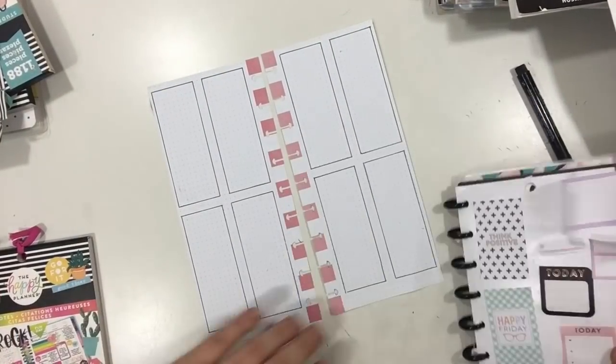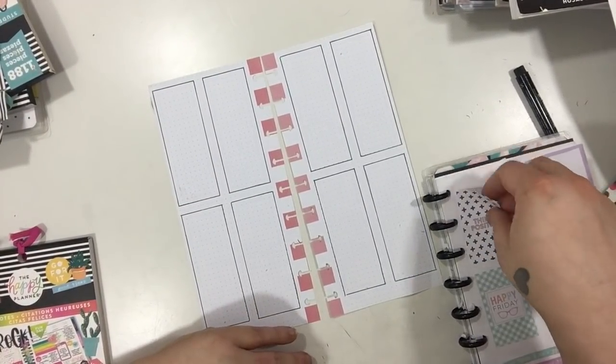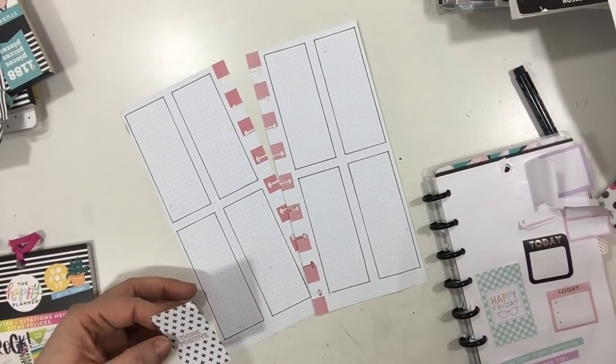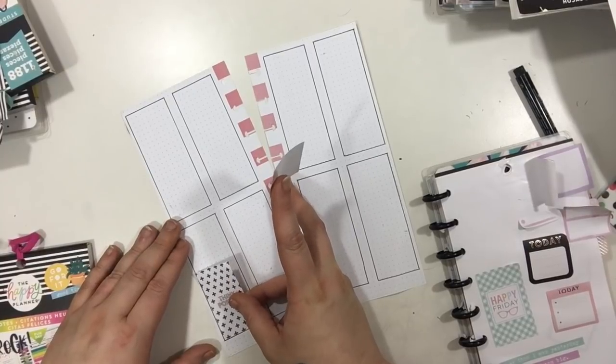Plot twist — I changed my theme. I went with this really pretty pastel colors with a mix of some slight pops of black. I have everything outlined and my pencil marks all erased, so we're just going to get started.